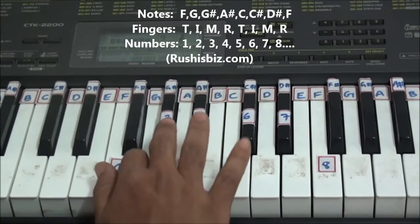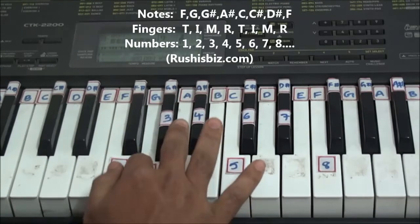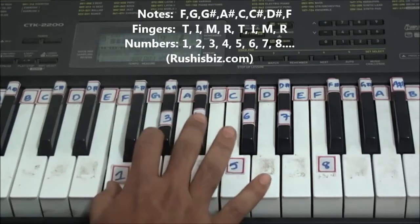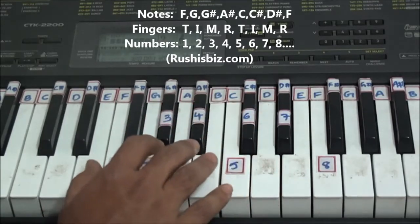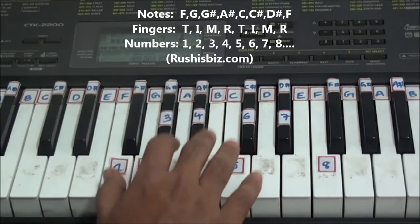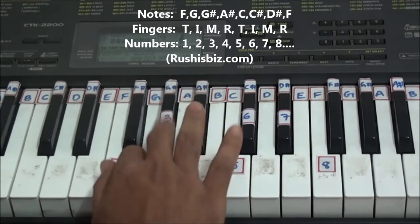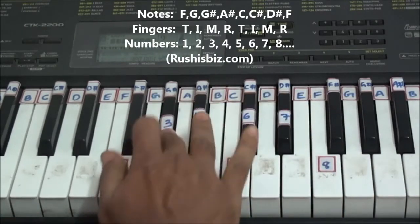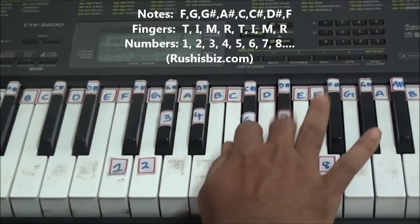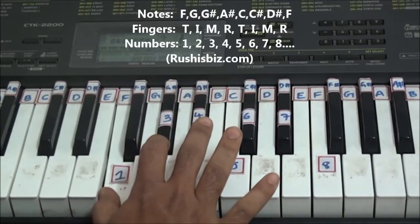Now let me play it once again. Now just practice it from left to right and right to left slowly for at least 50 times. Once it is done, increase the speed to maximum. Now let me increase the speed.